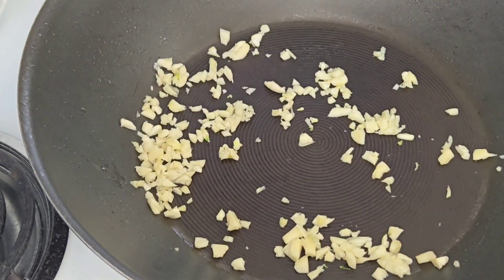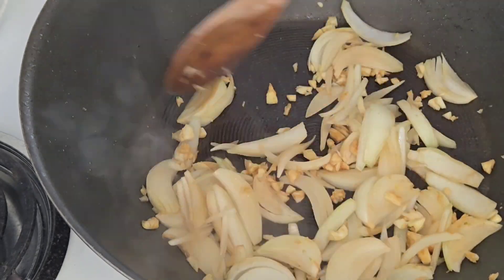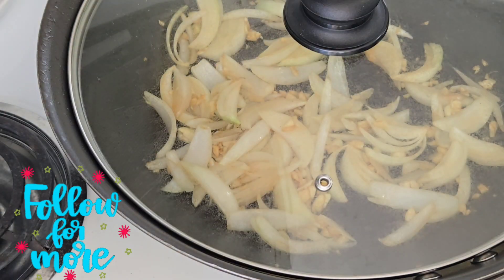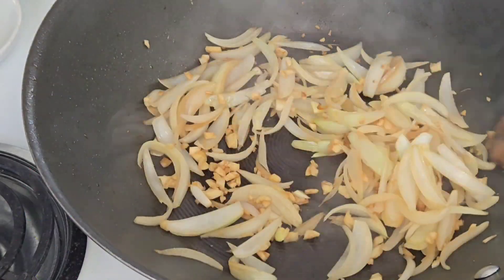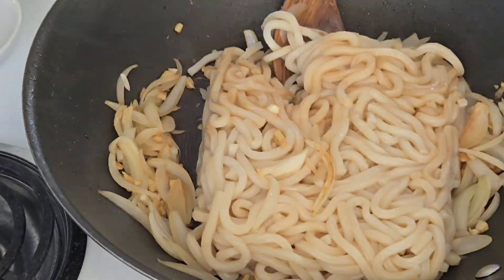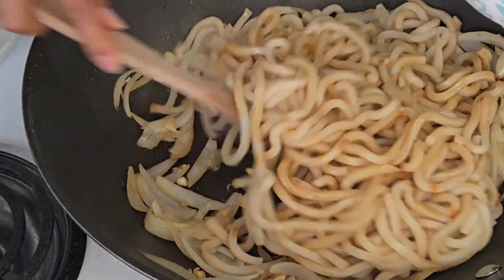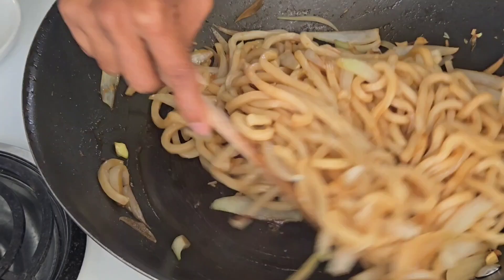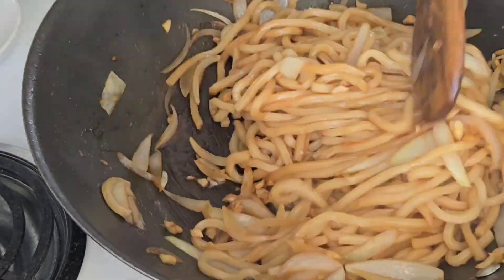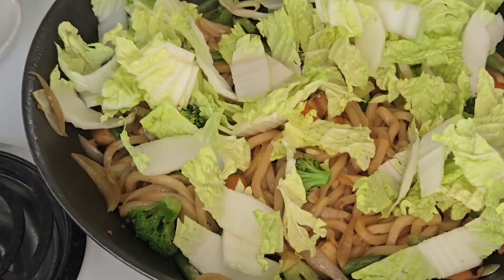I sauteed onions and garlic using the sauce instead of oil, so that the flavor absorbed a lot better. Once that was done, I added in my noodles. Some people like to do it a different way, but I liked it better this way because the noodles really incorporated the sauce well. Every now and then I would add in more sauce, and once about half the sauce was used up...